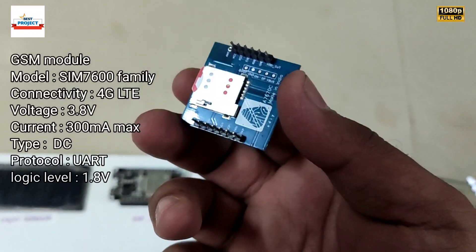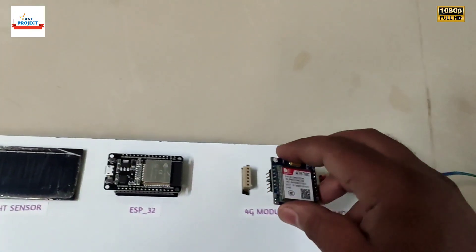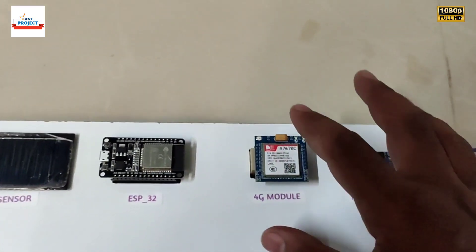It has high-speed internet connectivity — not like a SIM800L. So remember, it is a 4G module. You can also remove it and reconnect it for maintenance, quality, or testing purposes.